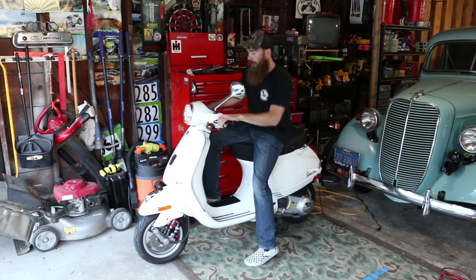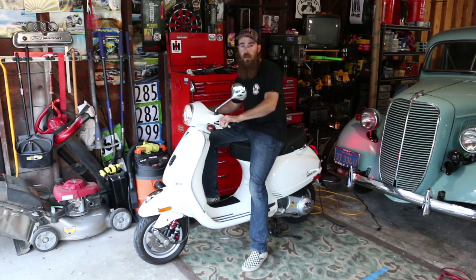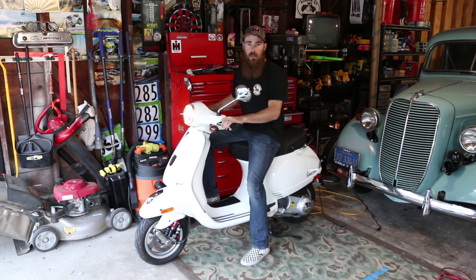Scooter time! Jumping on this bad boy — it's actually been a while since I've driven this thing.